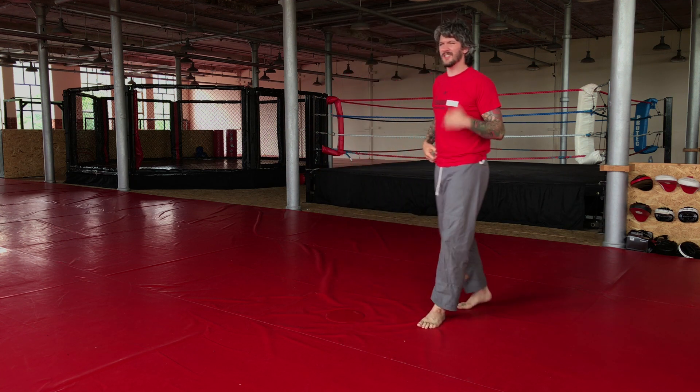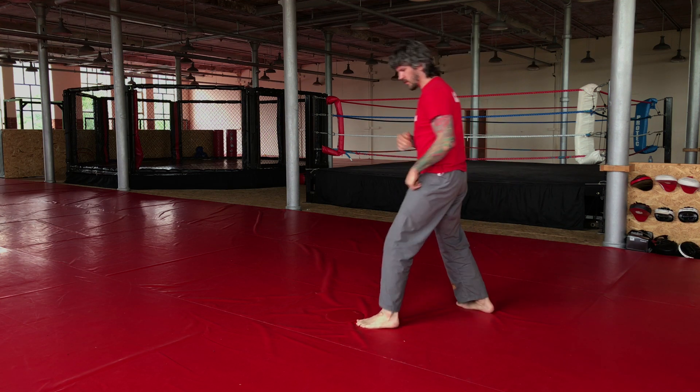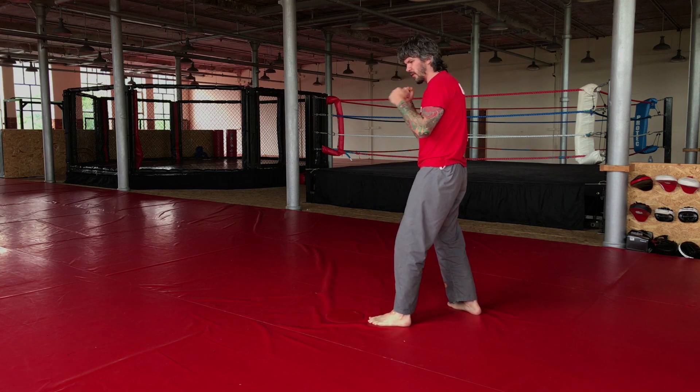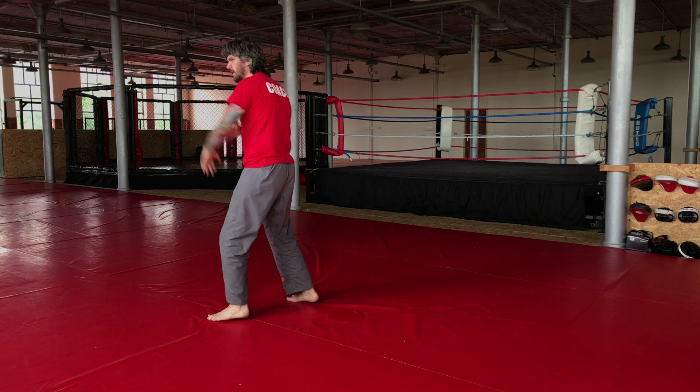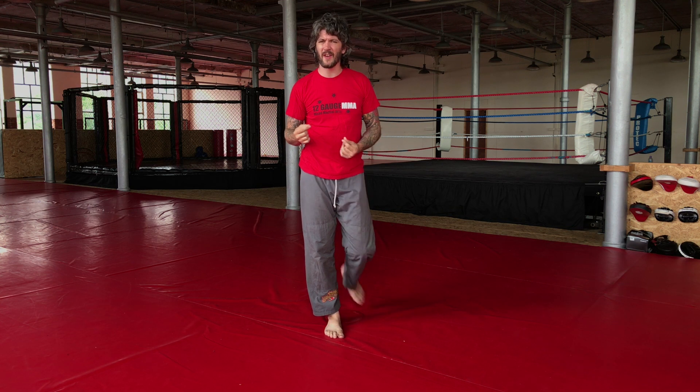As you get a bit more advanced you can start trying to throw it off the other foot. So when I was stepping forwards last time I was throwing a jab — this time as I step forward I throw my cross, back foot moves, jab. You're actually just getting used to tying your hands and feet together in slightly different directions.